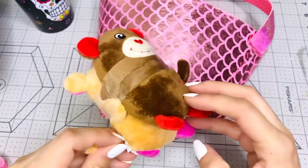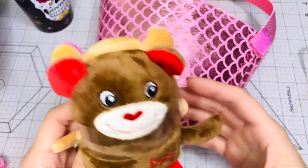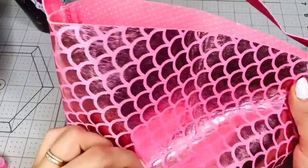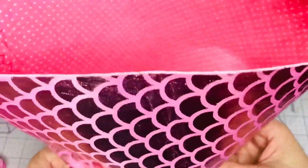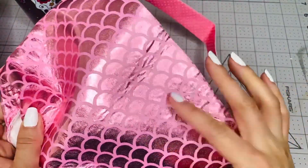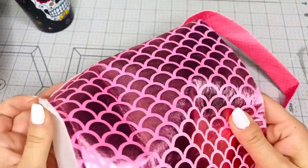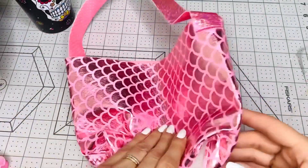This is from Dollar Tree — it's the valentine's one that says Best Friends. So you get these plushies holding hands. You also get this mermaid basket. You can use it as a basket and put your pens, plushies, makeup, or anything in there, or you can use the fabric for projects and make something totally different out of it.